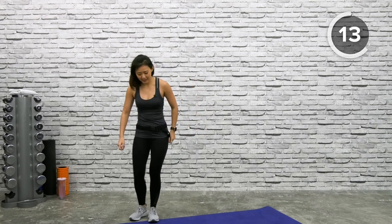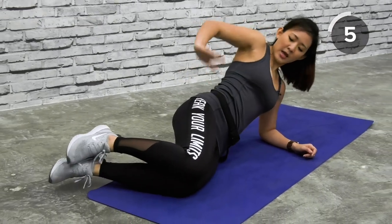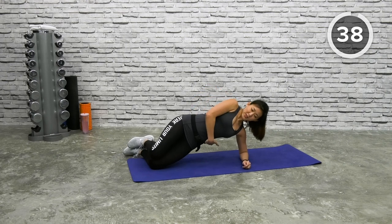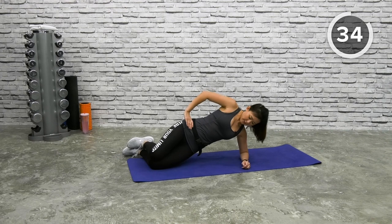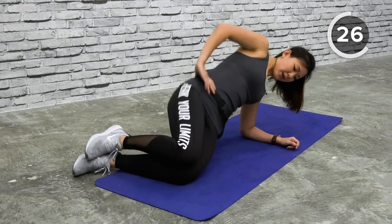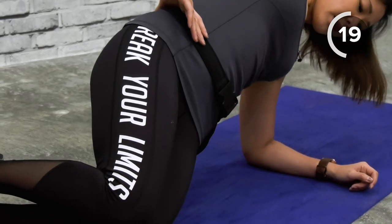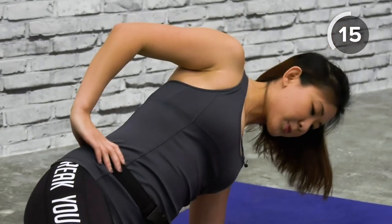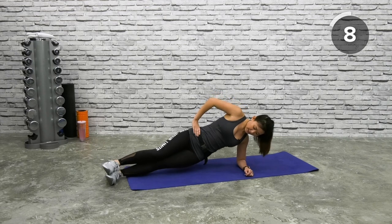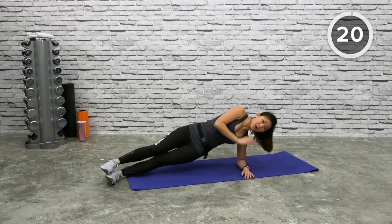Next: knee side plank. Place both knees on the floor, stay on your elbows throughout. Place your arms around your waist, dip your hips close to the floor, lift it up, squeeze the obliques, and bring it back down. This is a very easy side knee plank to start with. Feel the squeeze in the obliques and remember to always keep your body squared. If you want to challenge yourself, straighten both legs, stack them together, lift up and bring back down.